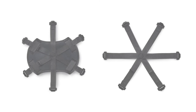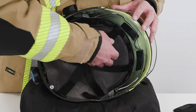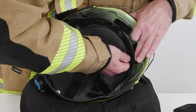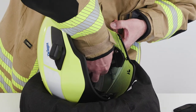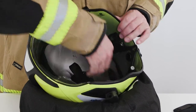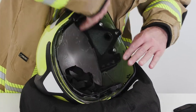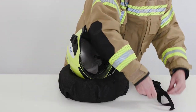The crown straps consist of a six-piece harness system. They are available with or without an attached comfort pad. To remove the crown straps, loosen and remove all clips from the mounts on the front and back retainer rings. The comfort pad does not have to be removed from the crown straps for cleaning.